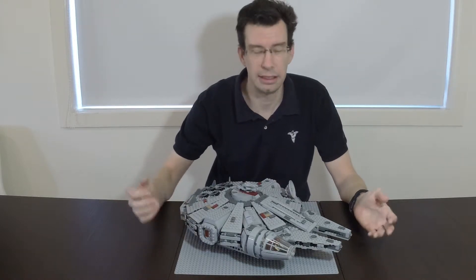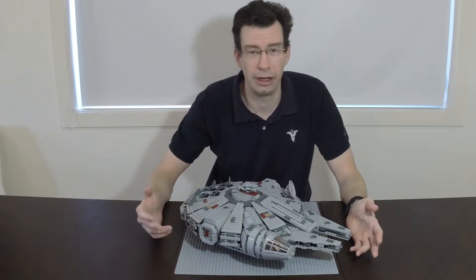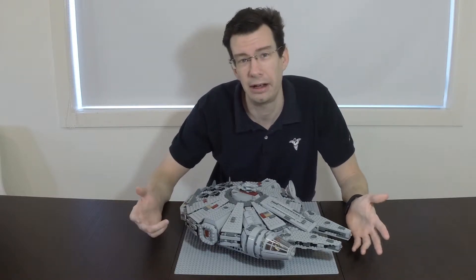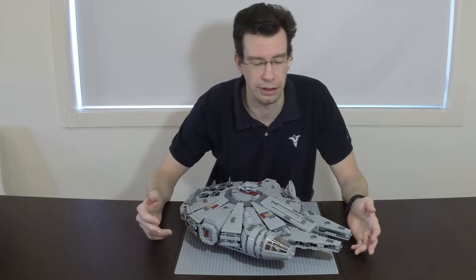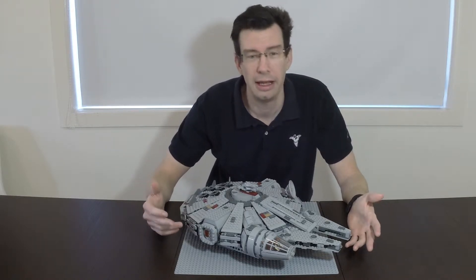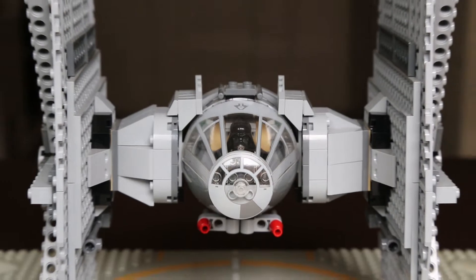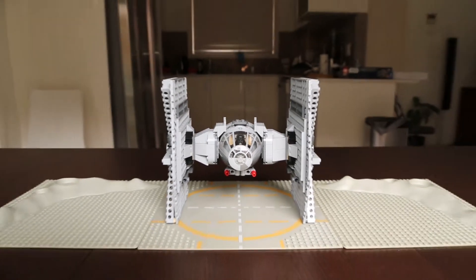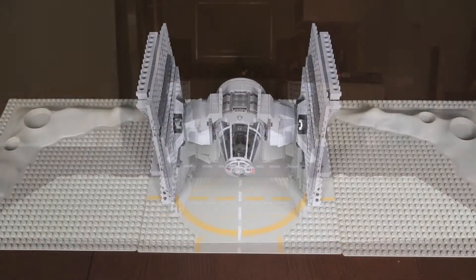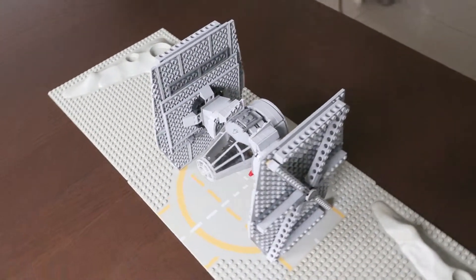Hi, my name is Dylan and this is the LEGO Star Wars Millennium Falcon set. And while it is a fantastic set, it now collects dust on my shelf. So if you are considering buying it or already own it, here's something else that you can also build with this set. Let's get started.